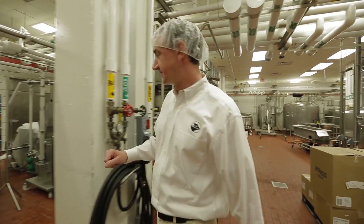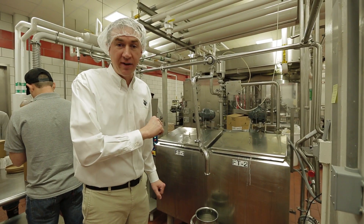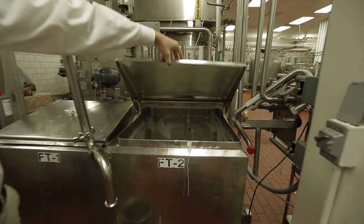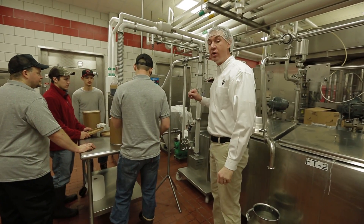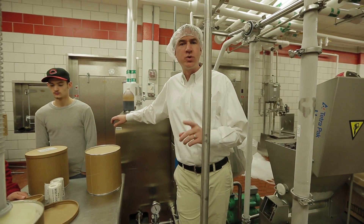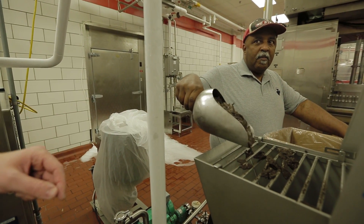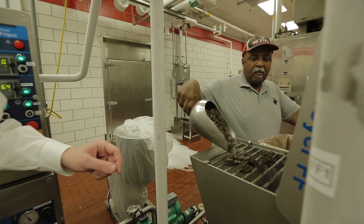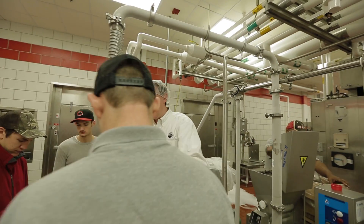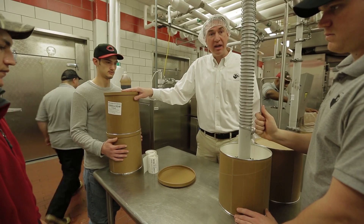Now we're going to look at our ice cream production. It starts when we take a pasteurized ice cream mix and pump it into one of our two flavor tanks. Once in the flavor tank we can add our vanilla flavoring — we're making cookies and cream today. From our flavor tank we'll go into a continuous freezer, which will bring the ice cream mix down to about 23 degrees, basically a soft serve consistency. Once it's at soft serve consistency, we go into our fruit feeder where we can add nuts, chocolate chips, or anything like cookie dough — we're adding cookies for cookies and cream. Then through our frosty pipe we'll fill our three gallon tubs, label them, and move them to our hardening room.